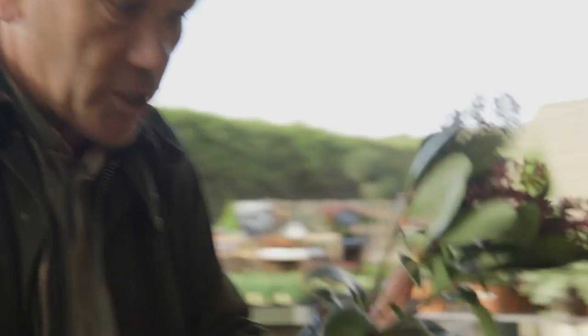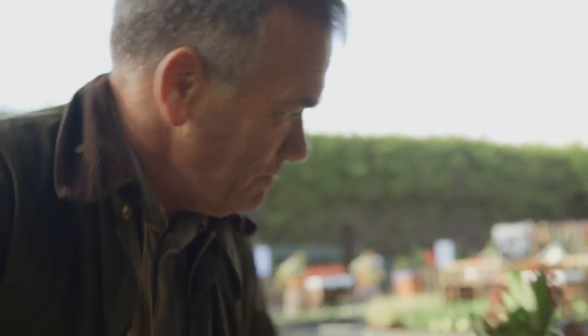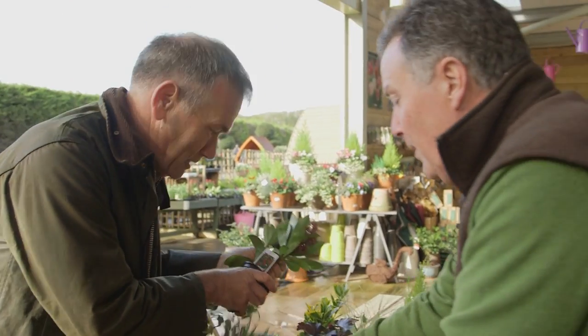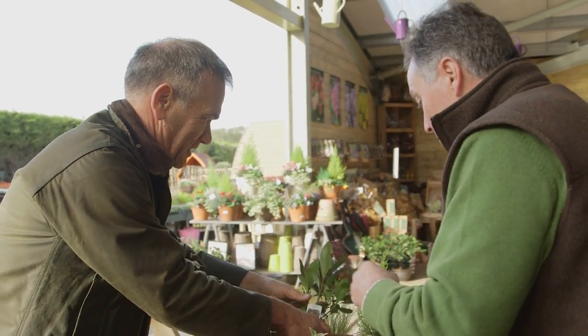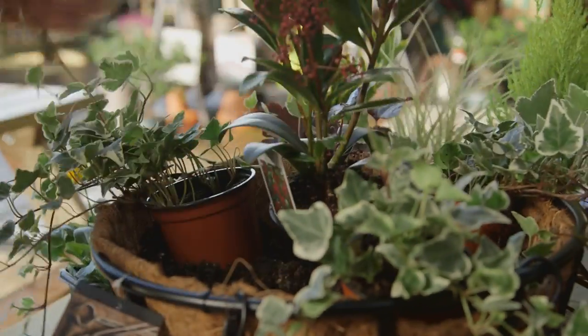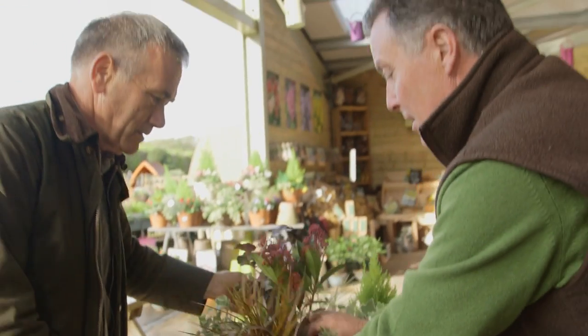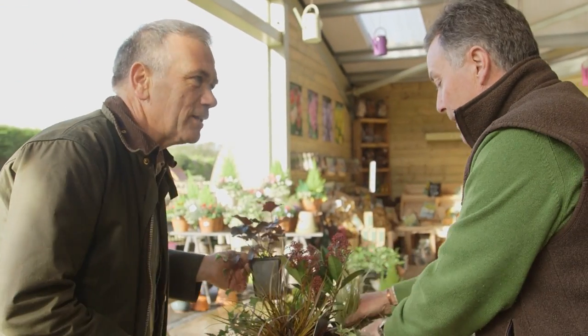First one is a skimmia — beautiful — and that's a male and has these gorgeous flowers right the way through the winter. What I would do is start by putting three trailers around the edge. There are ivies. I'm going to put the skimmia in the middle. And then there are things like these lovely grasses or sedges that you can put in there just to give it a nice spiky feel.